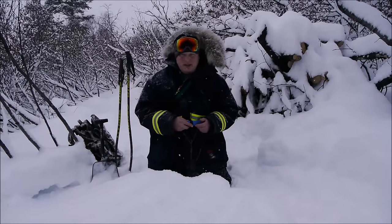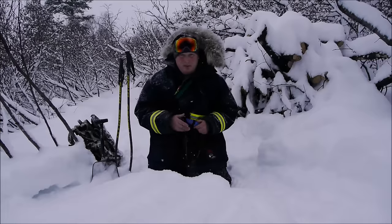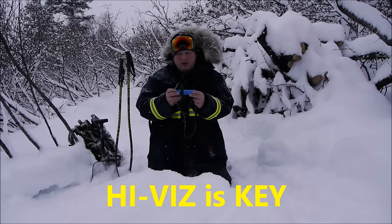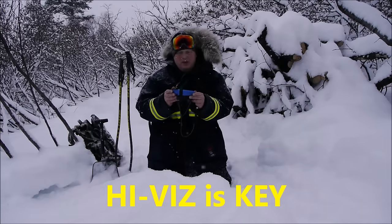I like colors that I can find and see — for two reasons. One, you don't lose them. Second, there's a safety reason. Third, other people see them and don't get hurt or don't misplace them as easily. So I picked the Mora Eldris in the blue color here.